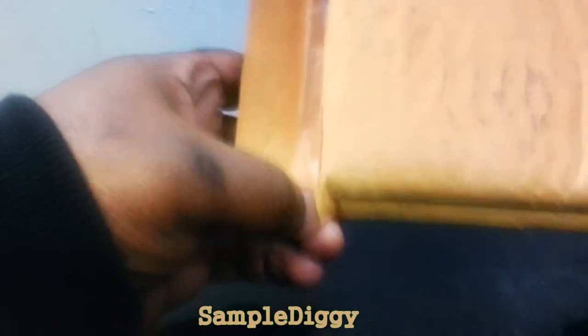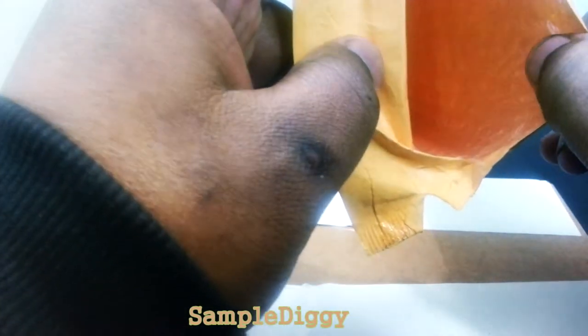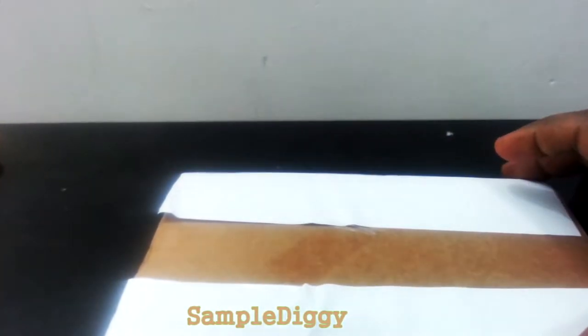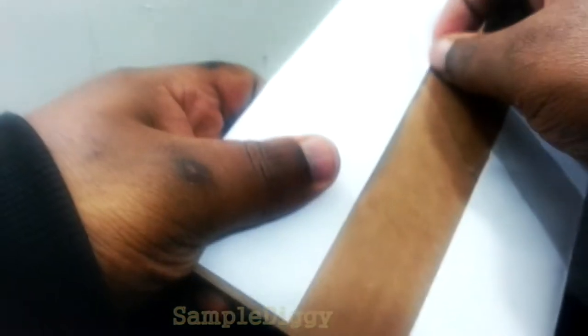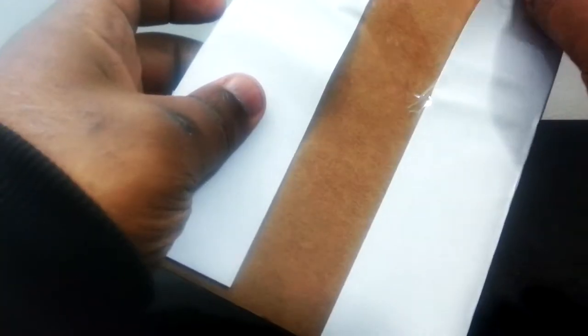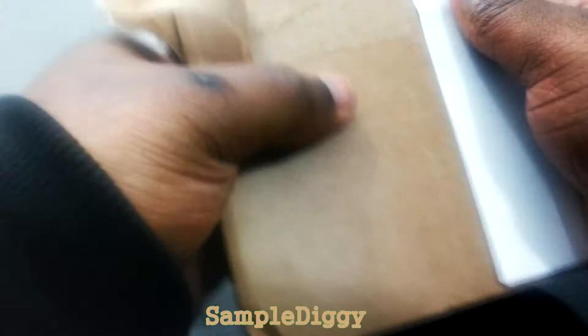I'm going to open this carefully because it's a bubble mailer, and since we do a lot of shipping we can easily reuse this. There's a thick piece of cardboard in here — I thought it was literature but it's not. We're left with a mystery: a piece of white paper taped around some cardboard. Let me take off this tape. I see some writing — even after the name QART, I have no idea what this is. Looks like an invoice.